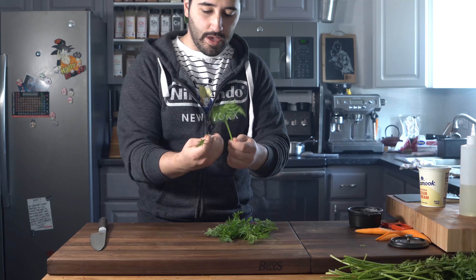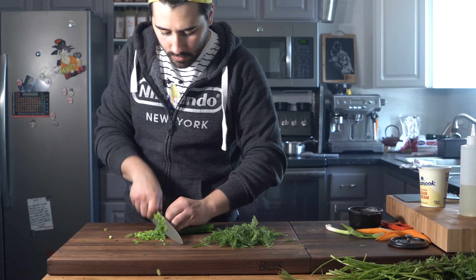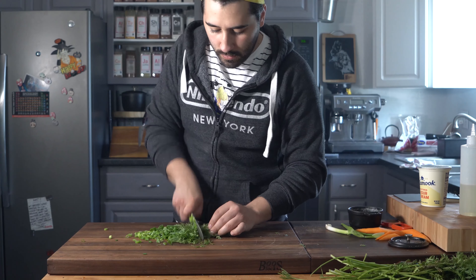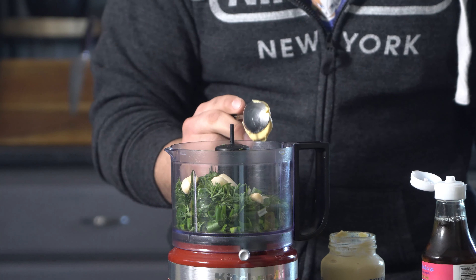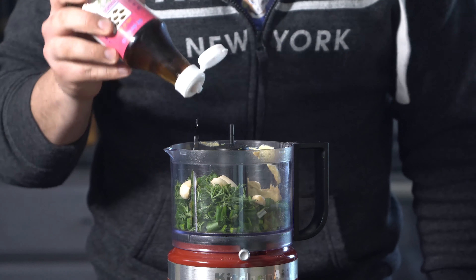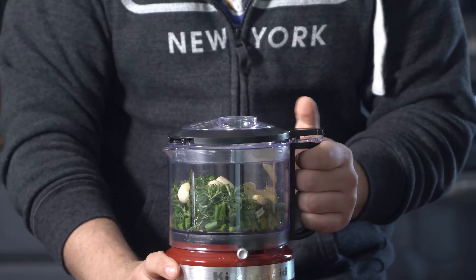Carrot tops — take off the leaves from the stems. We don't want the stems; those are woody and gross. Then some scallions, just rough chop. We're going to rough chop both of them and drop these in. About a tablespoon of Dijon mustard and just a dash of some fish sauce — this will take it a long way. Give that a quick blitz.